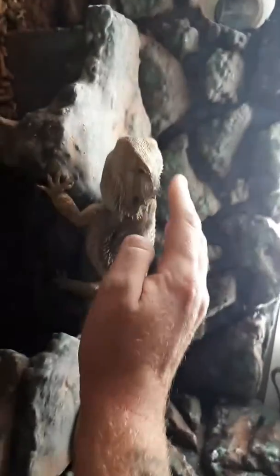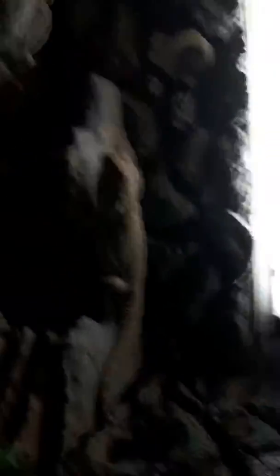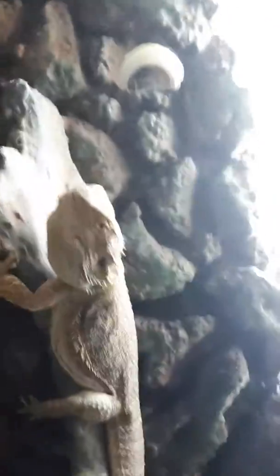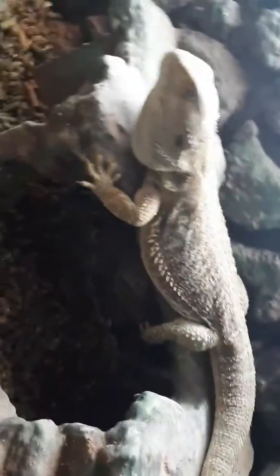He's a happy little chappy. We did go through a stage about six months ago where he wouldn't eat salad — he just refused. We turned his ambient temperature up, and as you can see it's now on 29.4°C. It was on 28°C before, and that seems to have done the trick — he smashes everything every time now.